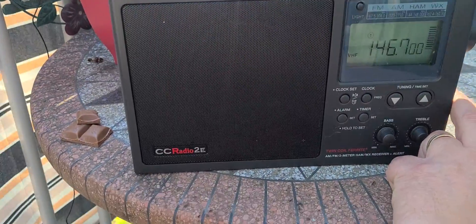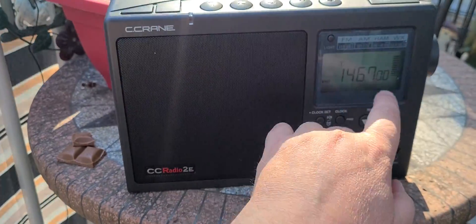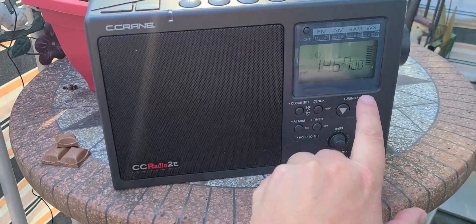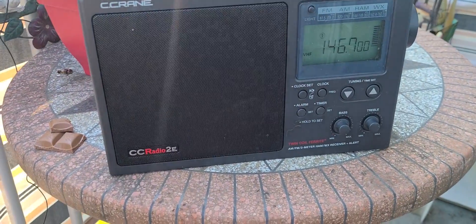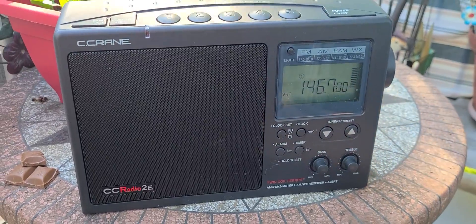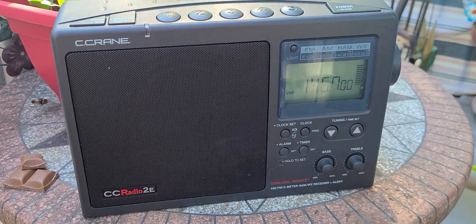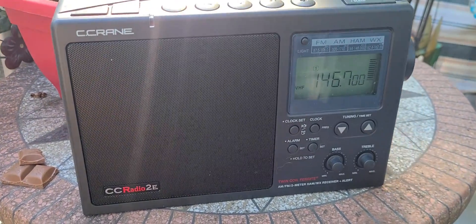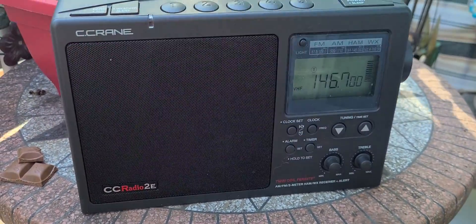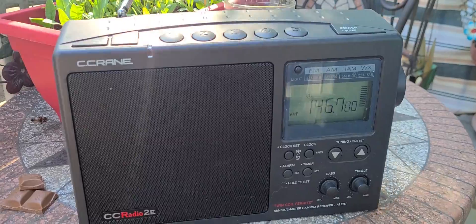Here you see the CC Radio 2E — I'm tuning the 2-meter band and I'm hearing this repeater. This repeater is located roughly about 30 miles south of Montreal. It's a repeater that I receive well, but it's of course not the strongest repeater. It's an easy repeater to receive on 146.700.